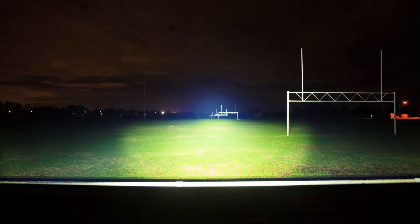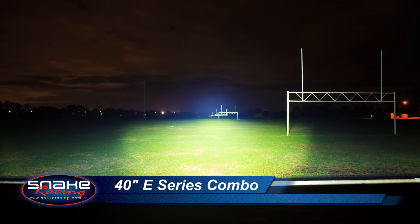If you're looking for serious performance from your lighting, check out the 40-inch E-Series Combo from the guys at Rigid Industries. The 40-inch E-Series Combo is a true performer and it simply puts out an enormous amount of light.